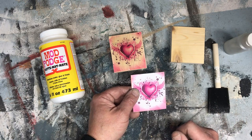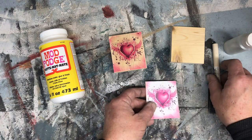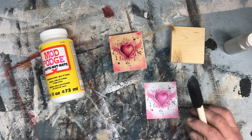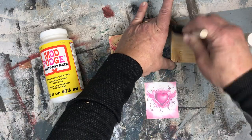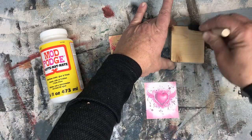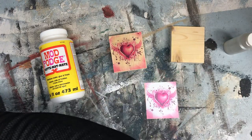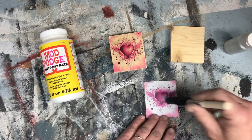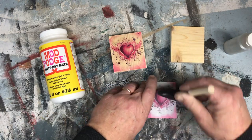If you're using a laserjet printer, then you can just print it and move on to the next step: take a foam brush, a little bit of Mod Podge, and put a thin layer of Mod Podge on the wood. Then do the same thing with your image.